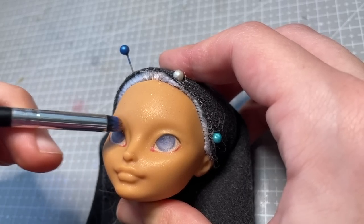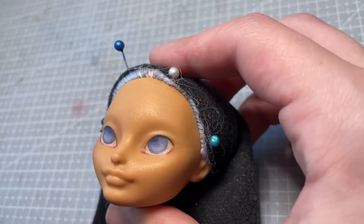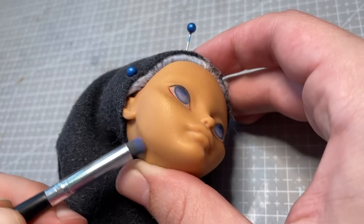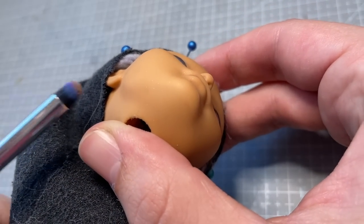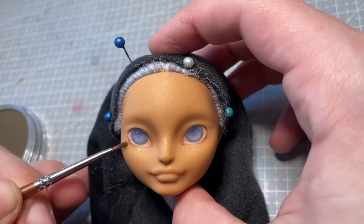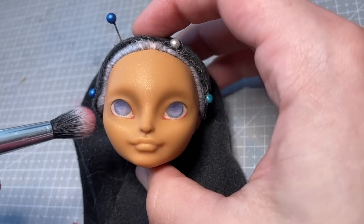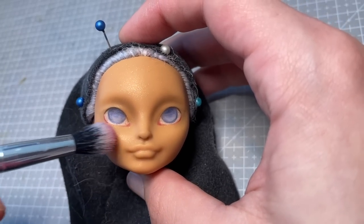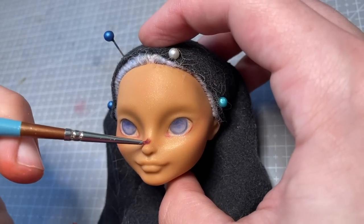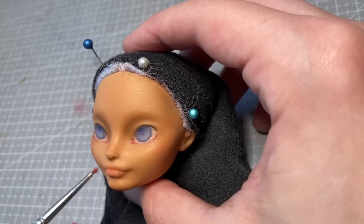I use my chalk pastels to start adding contours to her face. I love this sculpt so much — she's one of the most severe of the Ever After High line, so I really wanted to make the most of it and chisel out some of those features. To keep her skin looking lovely and warm, I add orangey peachy blush to her cheeks, as well as a little around her eyes and on her forehead. I also add some soft peachy colour to her lips.